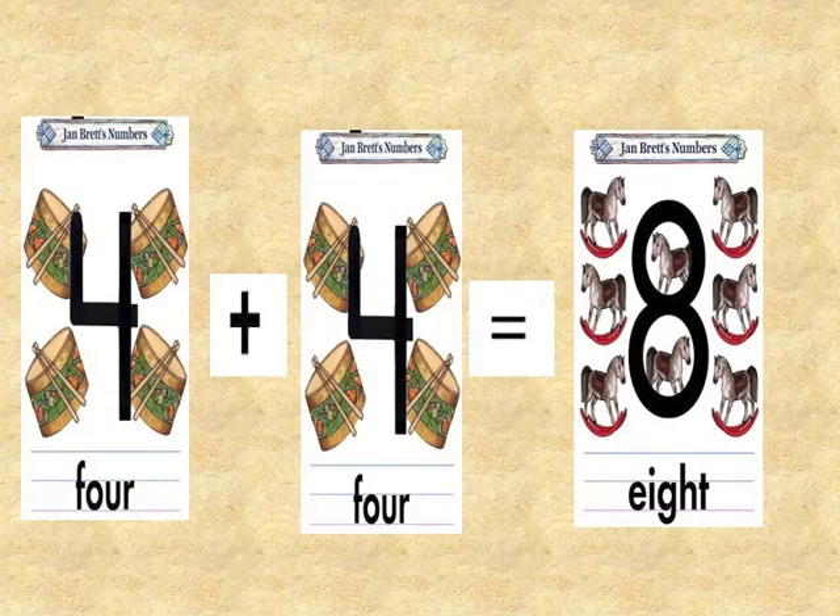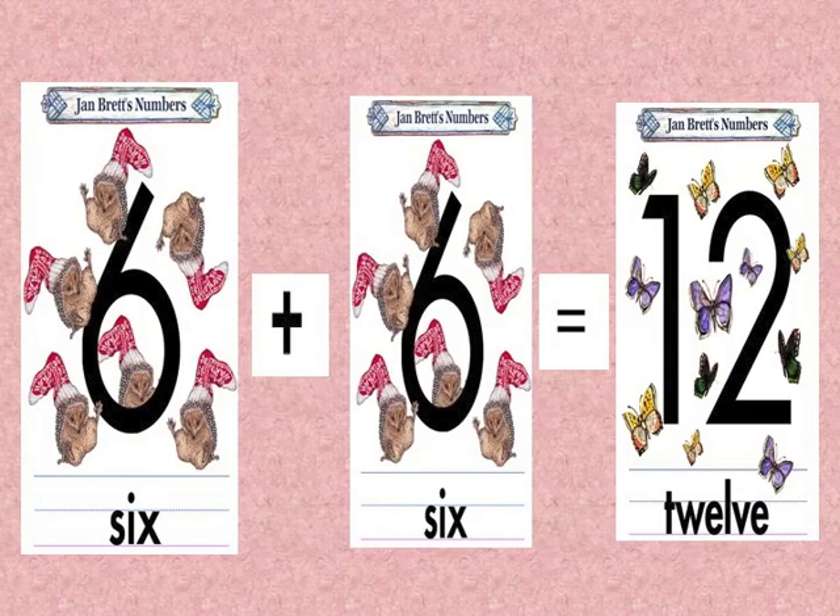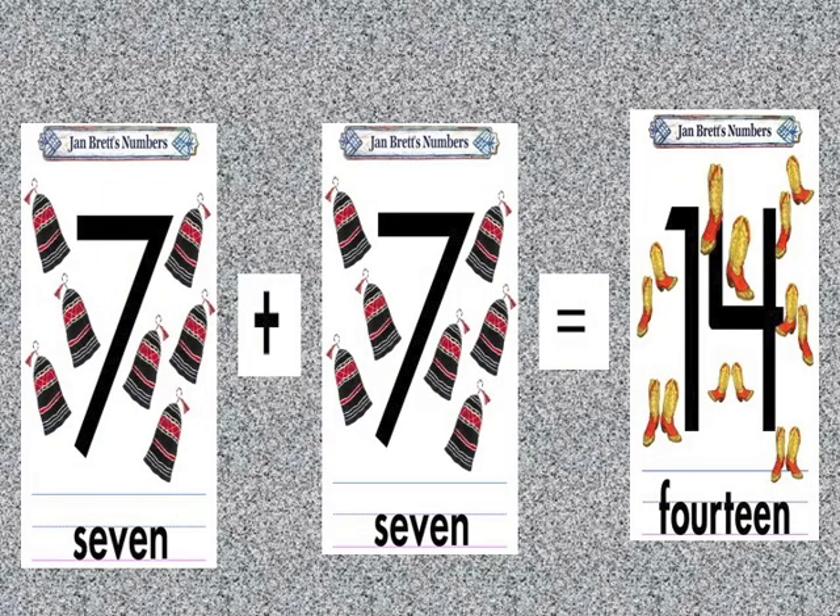6. 4 plus 4, 8. 5 plus 5, 10. 6 plus 6, 12.